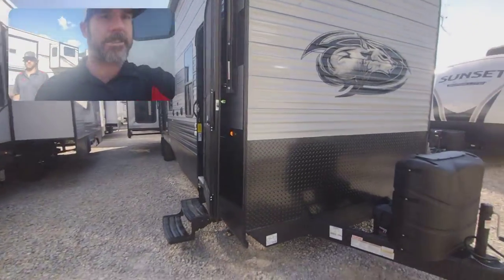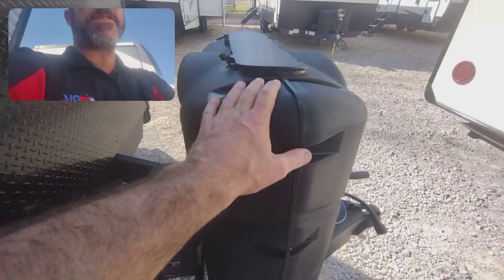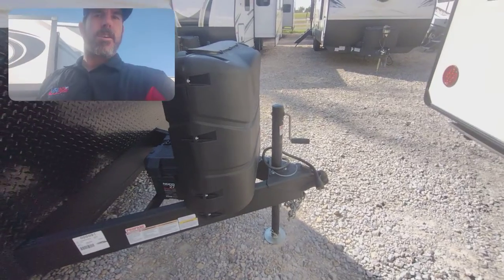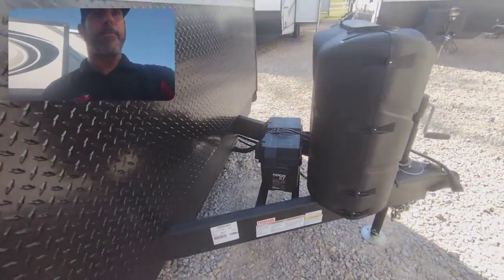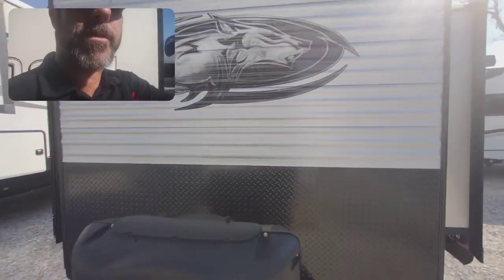Just a little walk around the exterior — this is going to be a quick walkthrough video. We'll come with 30-gallon propane tanks. It's standard to have the hand crank on your destination trailers, just because of the weight and the fact you're not going to be moving it a whole lot. You don't really need power, so it's just more reliable. We'll come with a brand new battery and full propane tanks from us here at Funtown RV.